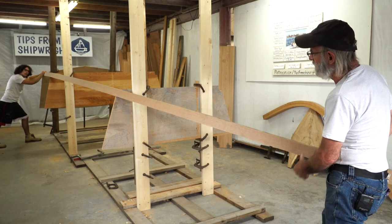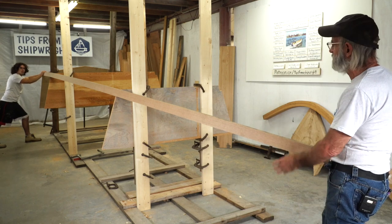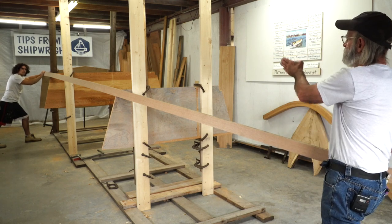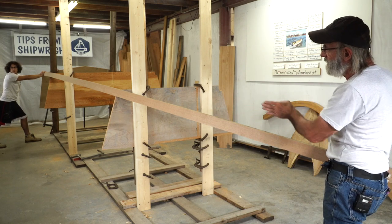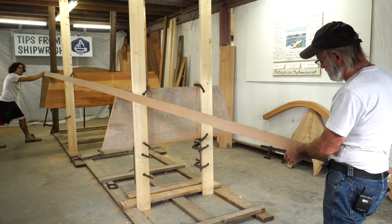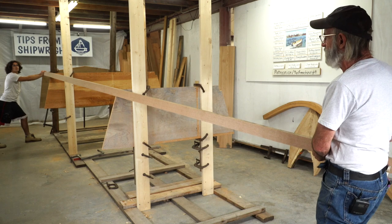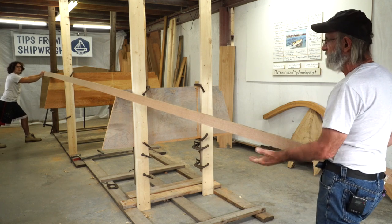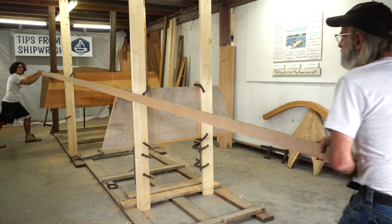There's one of the chine logs bent into position — I'm just showing you the shape of the boat right here. The next thing we're going to do is set the stem up and then pick up one of the side planks and bend that around. The top edge of that side plank actually determines where we're going to put the chine as far as height goes, so that's the next thing for us to do.